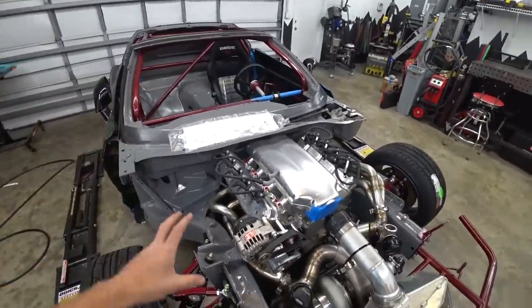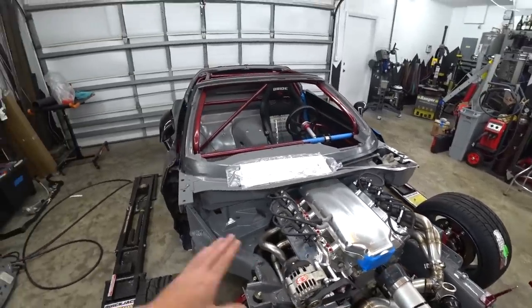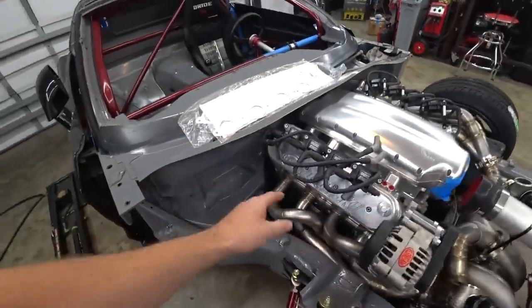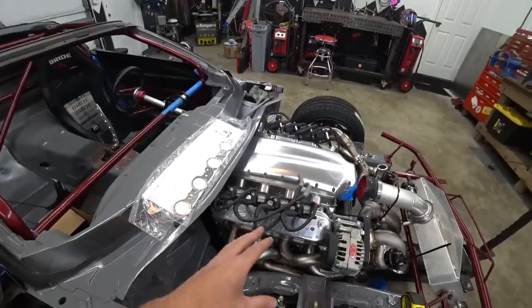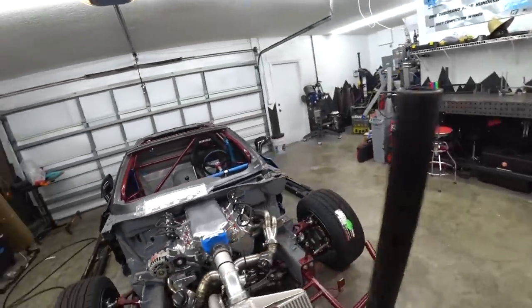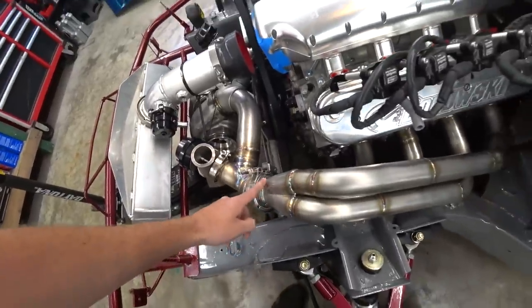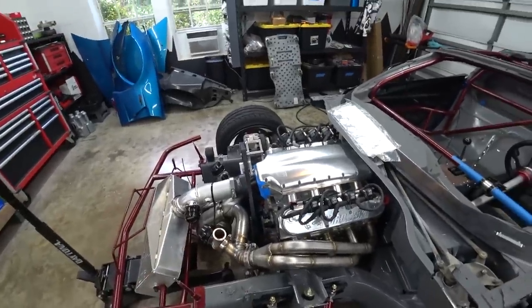Since we have to wait on that, we're going to start working on some other stuff. The biggest thing we were waiting on was having the headers and the hot side done, and the turbo roughly placed, before we could run lines to and from our dry sump. Now we can start plumbing and mounting the dry sump tank. We also still need to finish welding our V-bands and drill holes for our individual EGT sensors.